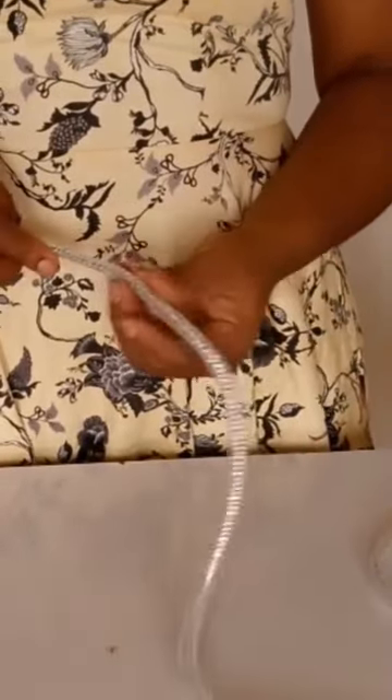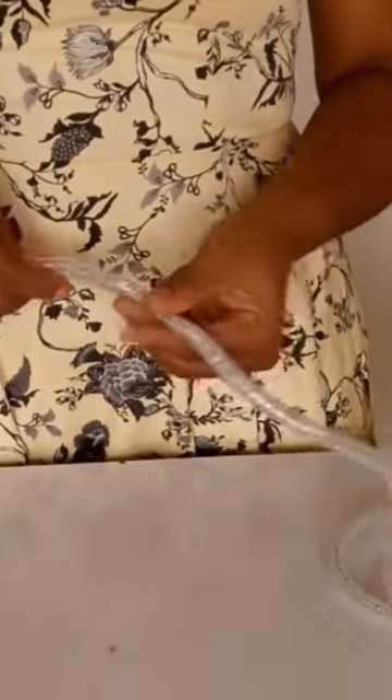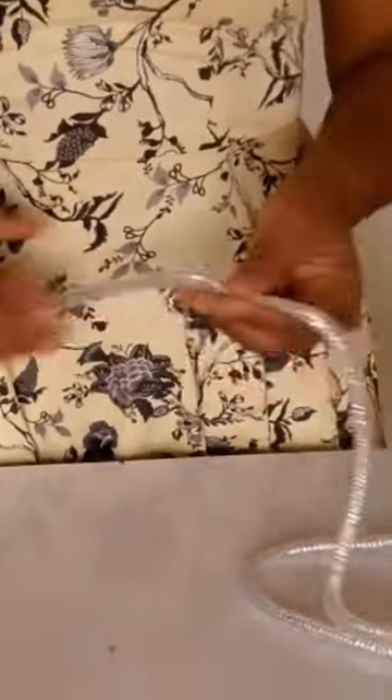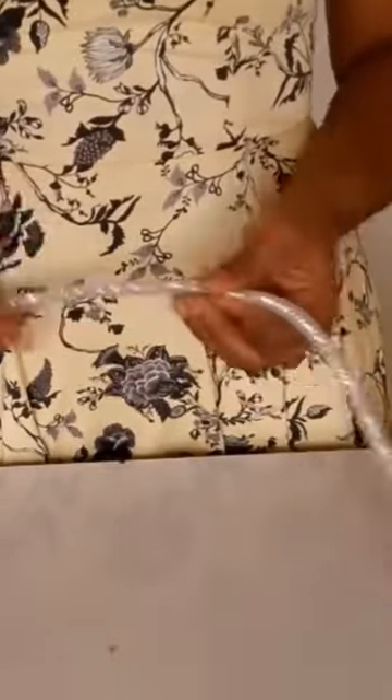Now let's cover our boning. What are we going to use to cover our boning? We're using the tubular crinoline — called pipe where I am. Most times we use streamings and all that to cover the boning, but this time around I'm making use of tubular crinoline, the big one, the one that can fit with the crinoline.